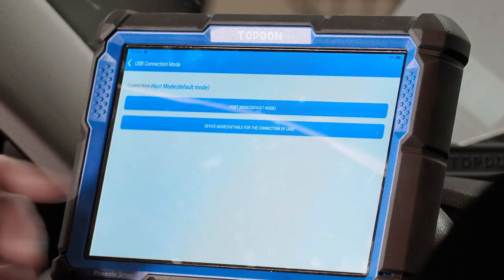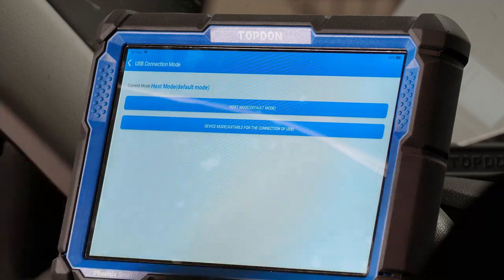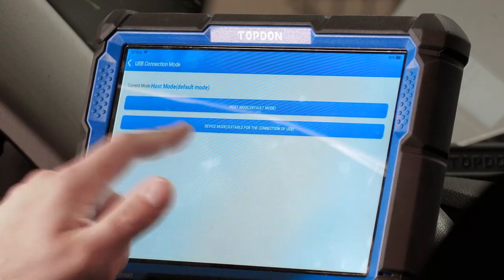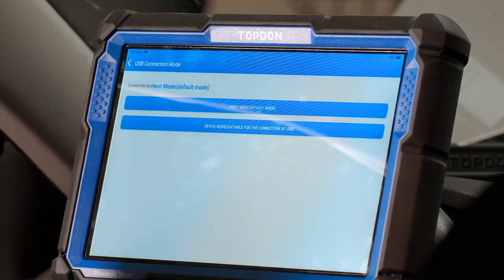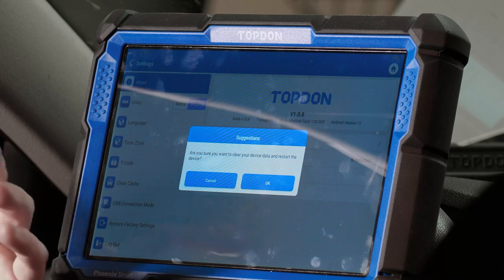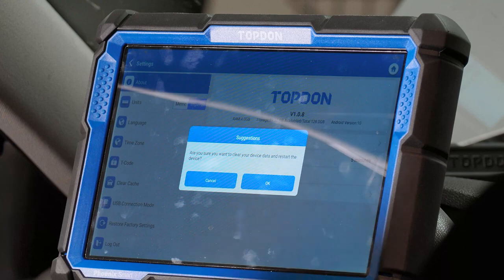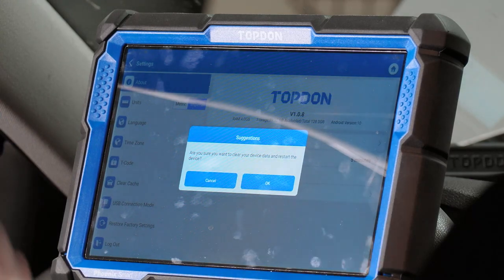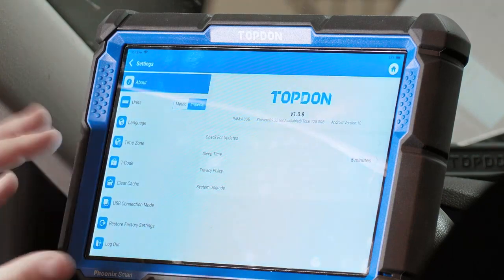USB connection mode is where you set it up to connect to your computer to retrieve pictures or videos. Set it to device mode instead of host mode, then connect to the computer and it will allow you to retrieve pictures and videos just like a cell phone. Restore factory settings is something you don't want to do unless asked by support, or if you are selling the tool and want to wipe everything you've set up.